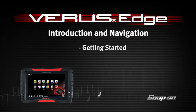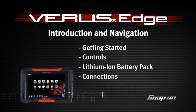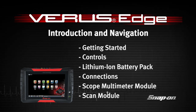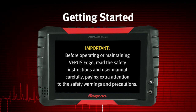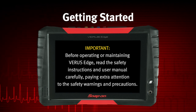Welcome to Snap-on Training Solutions. This module is designed to help you get the most out of your VerisEdge diagnostic tool and covers the basic setup and controls. Before operating, read and understand the safety warnings within the important safety instructions manual and user manual.